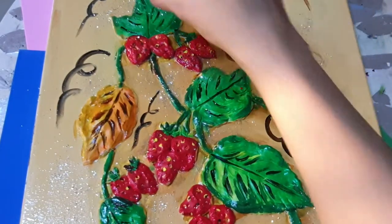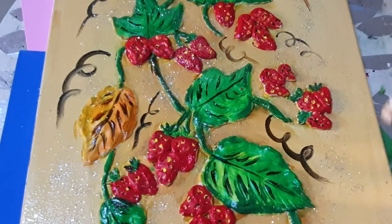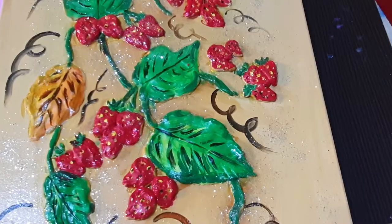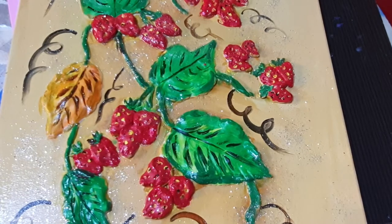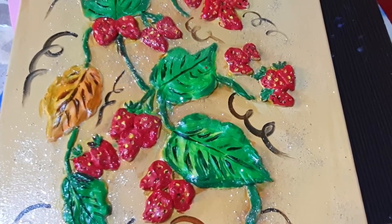That's all for today — this is the finished look of my painting. I hope you like it. If you like my channel please subscribe and share with your family and friends. Thank you for watching, bye bye!